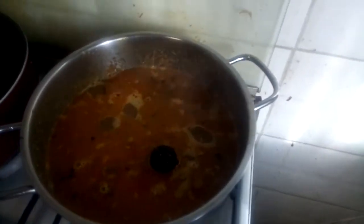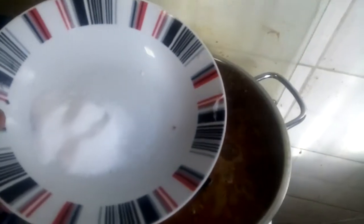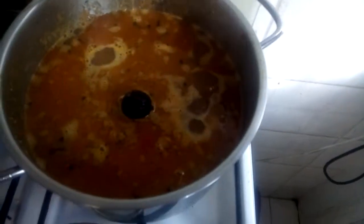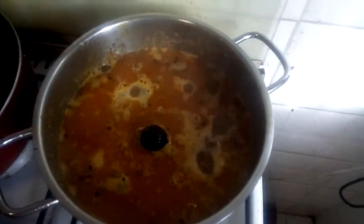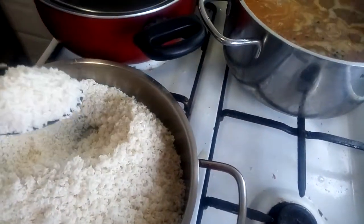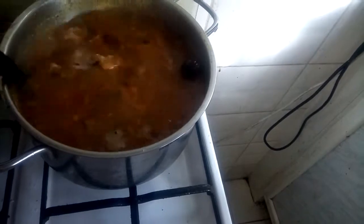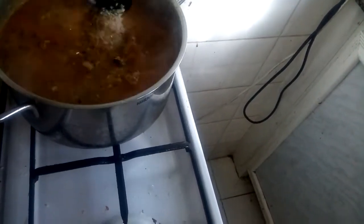We are going to add 1 teaspoon of salt. I am going to make a small plate of rice.